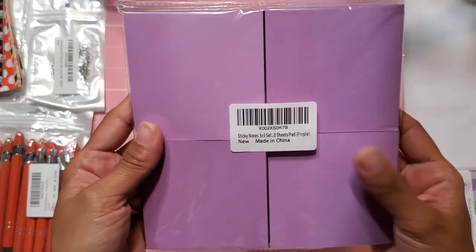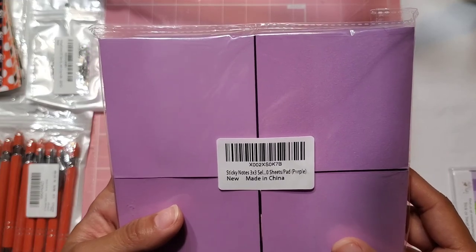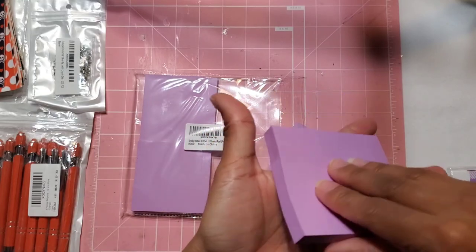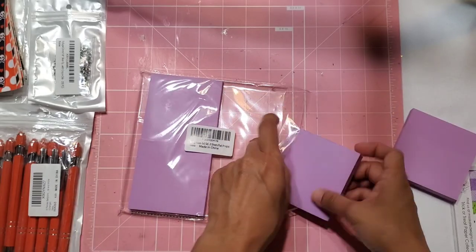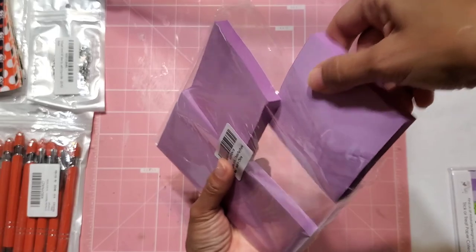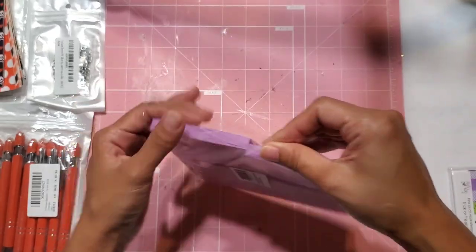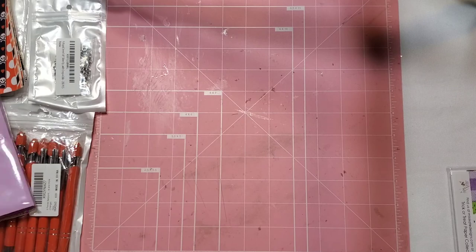And then I also got some sticky notes. This time I decided to do a solid color — I got the purple ones. I got four packs and they are three by three in the color purple. I like to add sticky notes to my TNs. What I'm going to do is deck out my little page markers and then add some little sticky notes. These are perfect — just get a whole bunch in different colors, keep them in stock, and throw them into a little project. It's a really great way to not only save some money but get the most for your money as well.